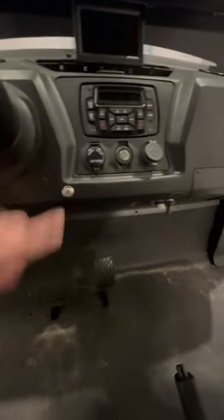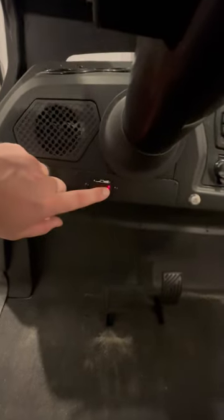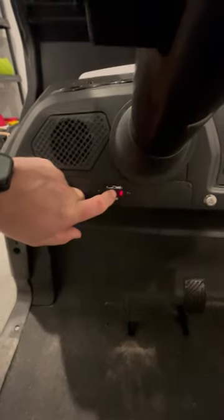You have your hazard light and battery indicator light here, and here's your actual battery light — it's currently at full. Once you get to half, you want to probably start heading back.